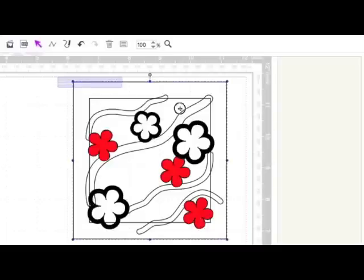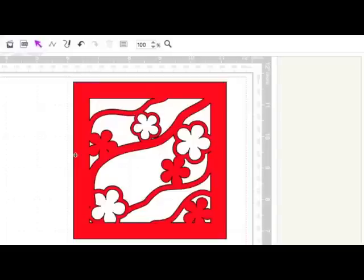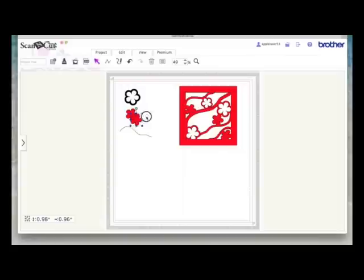I drag an imaginary box around everything, go to Edit > Weld — and if it doesn't work you can always hit undo. They all look as though they're touching and welded now, so that's my frame. Going back to Edit > Fit to Mat, you can see the complete frame made from a basic flower dingbat and a path line drawn with the Path tool and manipulated with the nodes. I hope you found that helpful — please give the video a thumbs up if you did, subscribe if you haven't already, and I'll see you in the next video.